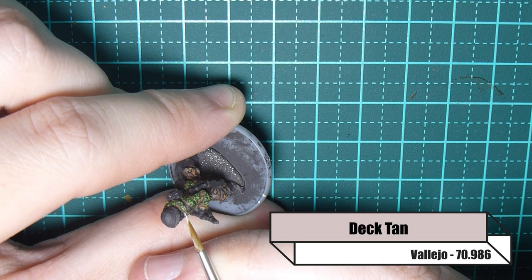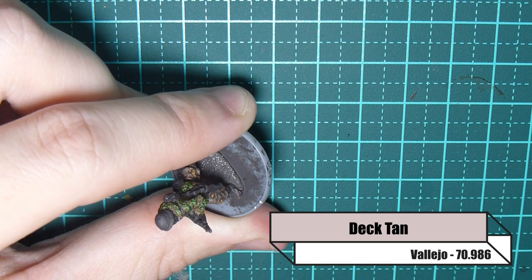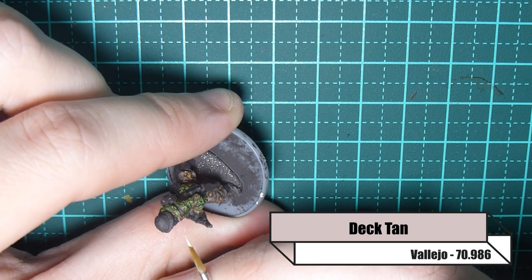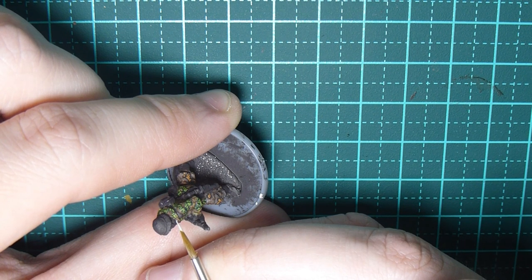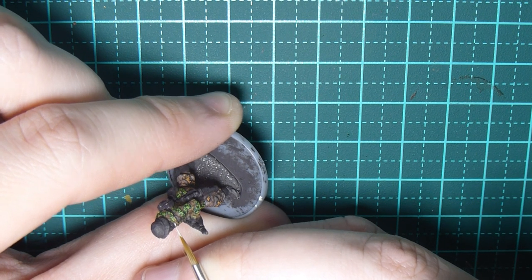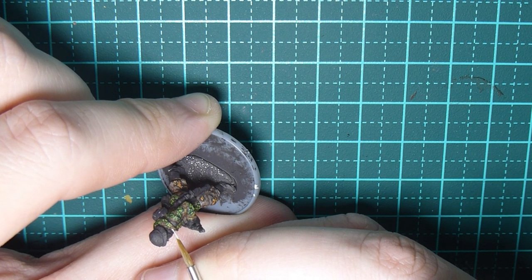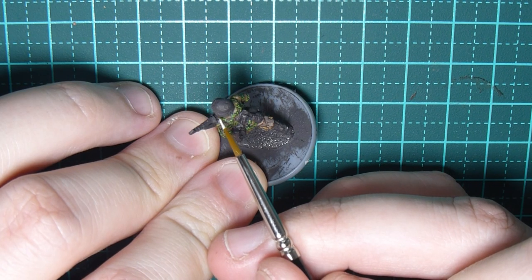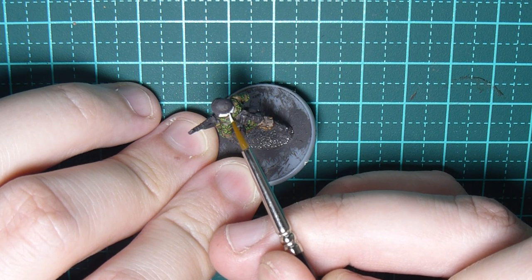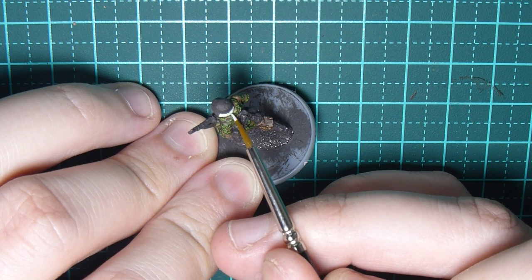Now we need to get the winter white side of the uniform — these are reversible jackets. I'm using Deck Tan as the initial whiter colour. You're going to need a fine brush and take your time, but it really makes the uniform pop. He also has a helmet cover, so I'm painting that in Deck Tan as well.